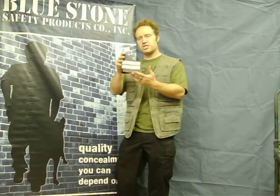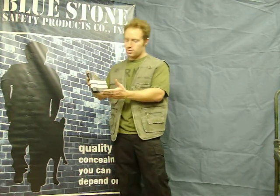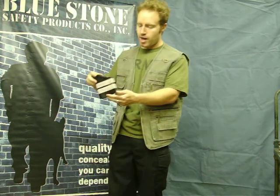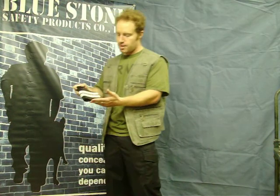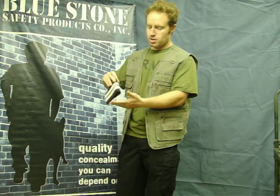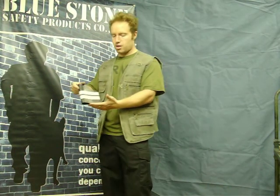Hi. This is a pocket holster made by Bluestone Safety Products. As you notice, it's all high quality six and a half ounce vegetable tan leather, and what makes our pocket holster unique is right here around the edges — it has rubber to keep the holster in when you draw.